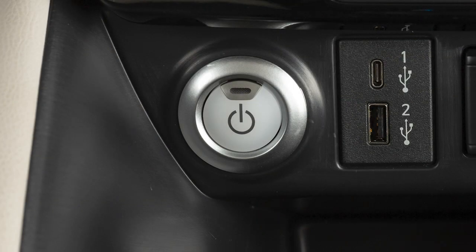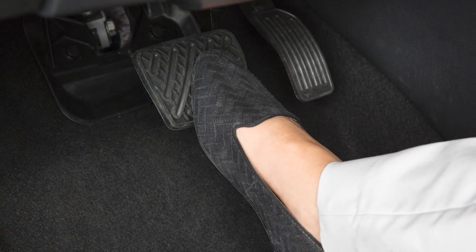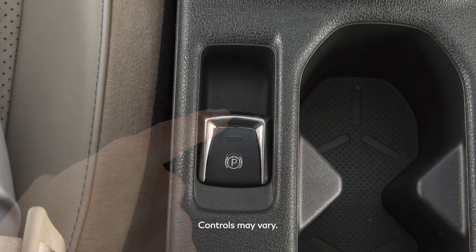To release, place the power switch in the on position with your foot on the brake pedal and push down on the electronic parking brake switch.